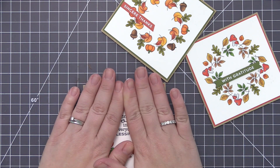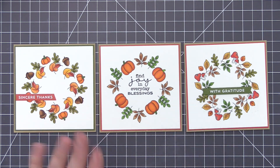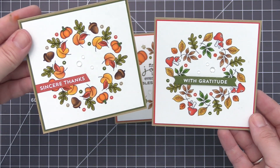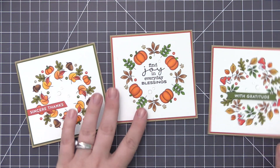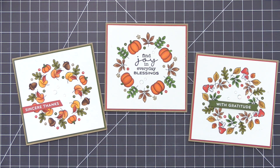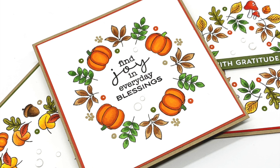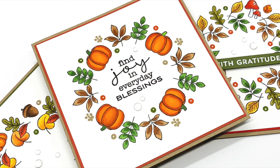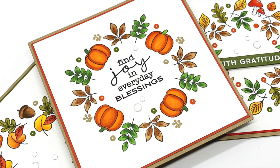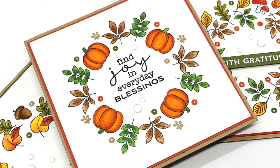Now we can add our finished panels to the card bases, which are all craft cardstock measuring four and a quarter inches square — they still fit into a normal A2 size envelope even though these are smaller square cards. Here's a closer look at the finished cards and you can see there are little dot stamps in between all the leaves and pumpkins to fill in white space. I used a small dot stamp from the Color Drop stamp set and a cluster of dots from the Painted Petal stamp set — a great way to quickly fill in any areas you still want to fill. I added the clear droplets and now our cards are complete.